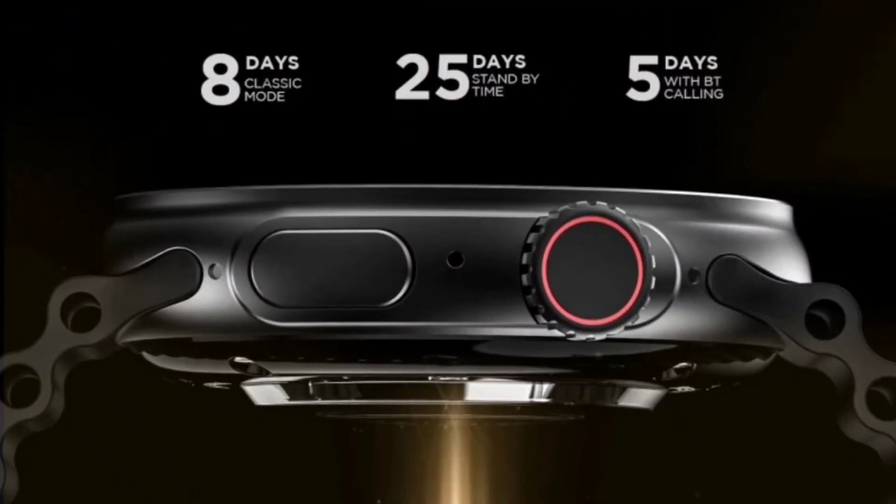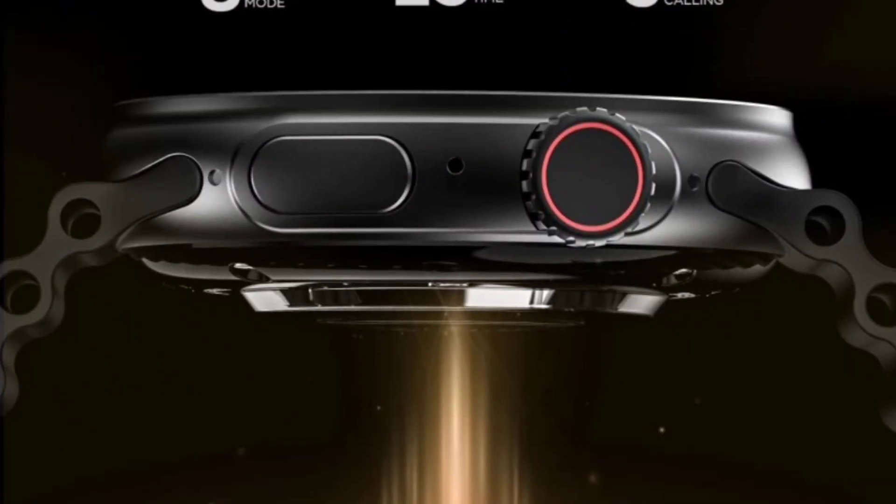The battery size of this watch is definitely great — that is 390 mAh, almost 400 mAh of battery capacity. The runtime is good: you will get 8 days of classic mode runtime, 25 days of standby mode runtime, and 5 days of Bluetooth calling runtime. That's a definite huge plus if you are looking for a long battery life smartwatch.